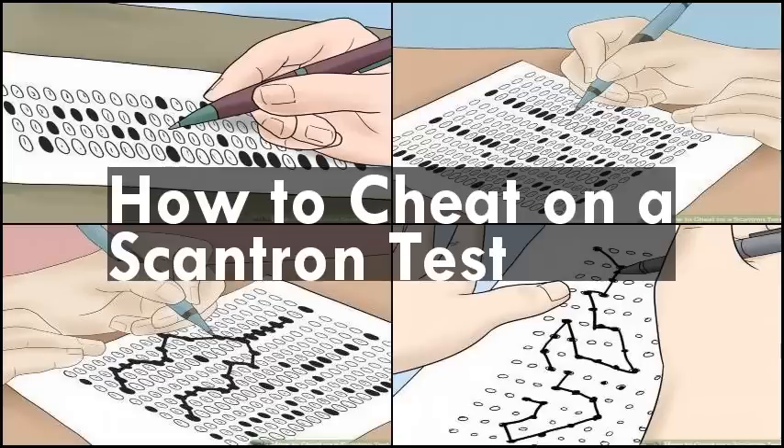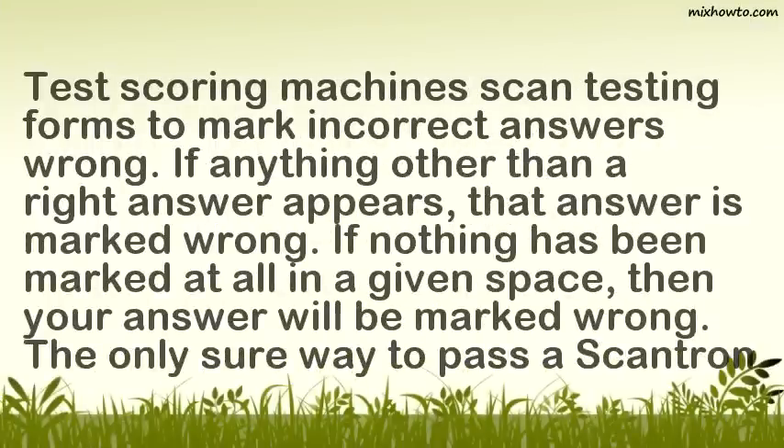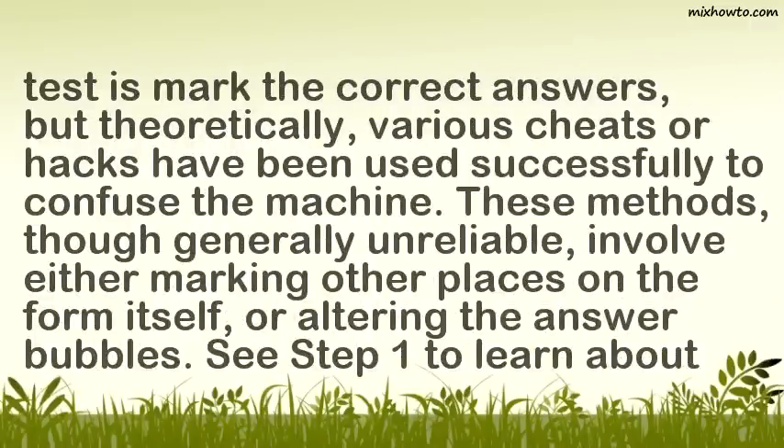How to cheat on a Scantron test. Test scoring machines scan testing forms to mark incorrect answers wrong. If anything other than a right answer appears, that answer is marked wrong. If nothing has been marked at all in a given space, then your answer will be marked wrong. The only sure way to pass a Scantron test is to mark the correct answers, but theoretically, various cheats or hacks have been used successfully to confuse the machine.